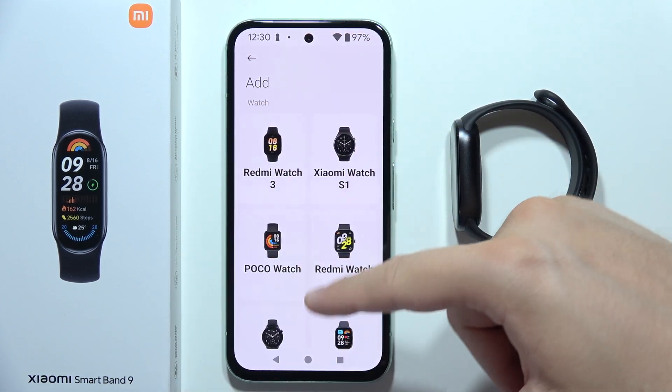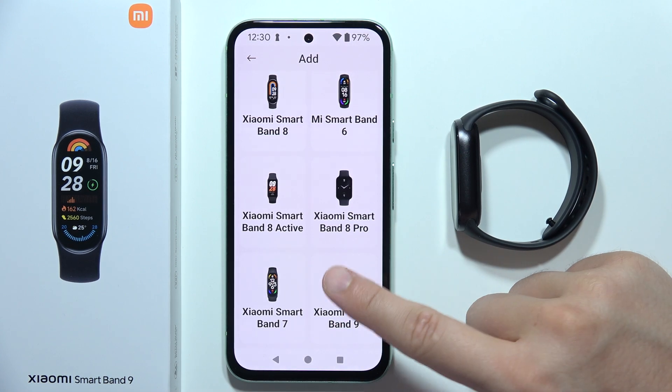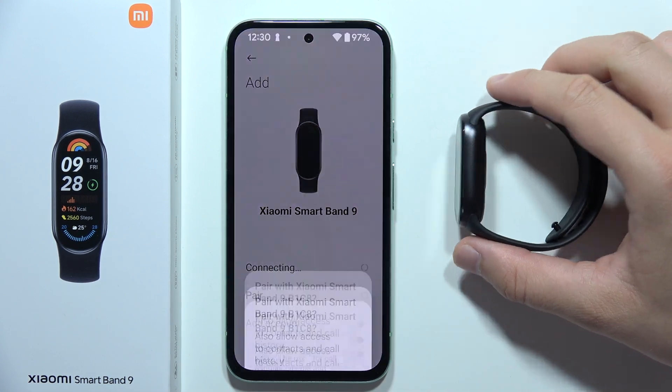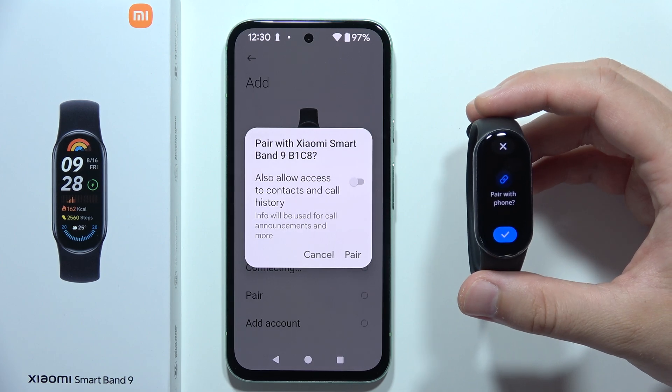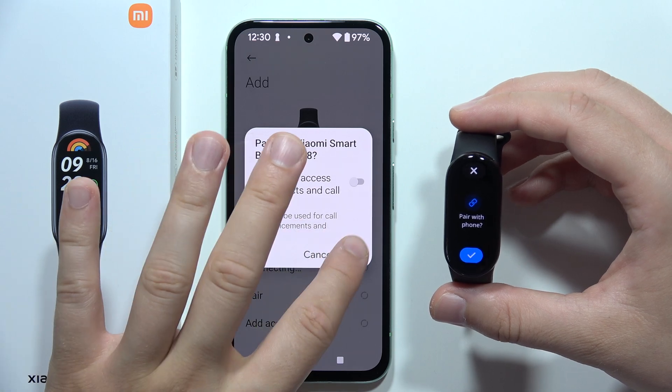From this list, scroll all the way down and select Xiaomi Smart Band 9. Tap on Advanced and as you can see, it works right now. You just force-pair the device just like this.